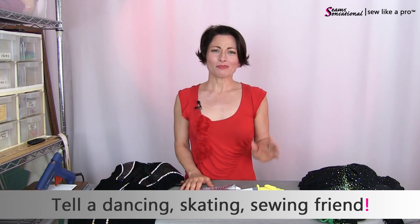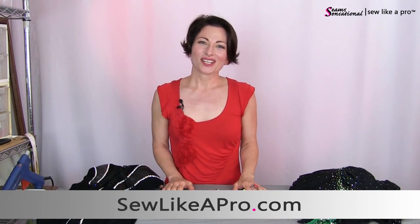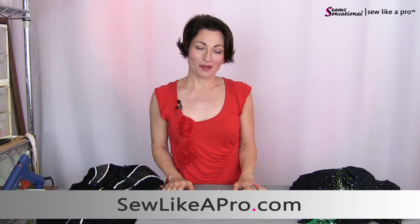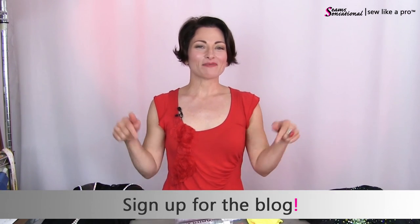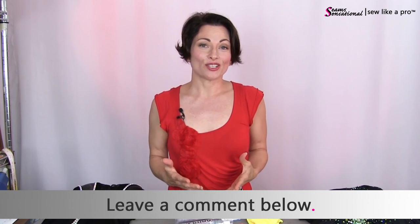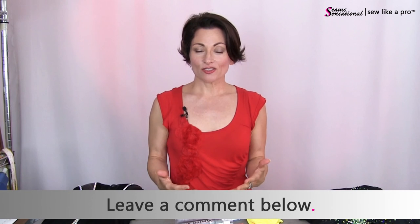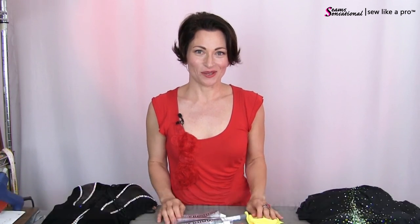If you found value in today's video, please tell all your dancing, skating, sewing, and rhinestoning friends. Go to sewlikeapro.com to sign up to receive the blog if you haven't already done so, and please leave me a message below. Tell me what kind of glues you like to use and what success stories or nightmare stories you've had, because we all need to know what not to use. That is it for today — thank you so much for joining me, and I look forward to seeing you again soon.